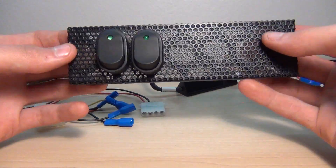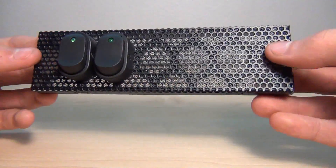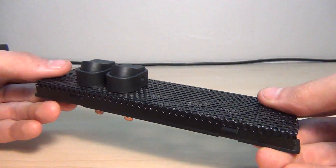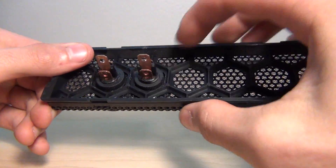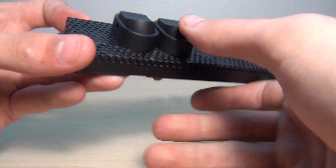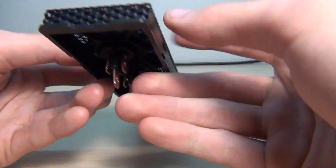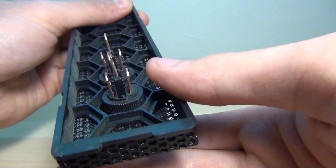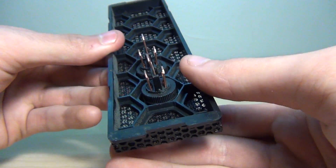So here is an overview of the parts you need to build your fan controller. For the cover you will need one of the 5.25 inch bay covers of your computer. Just drill holes in it for the switches to fit in. As for the switches, you need two. You can see they each have a few connectors on the back. If you want to see how they are working, you can check out the diagram sheets.